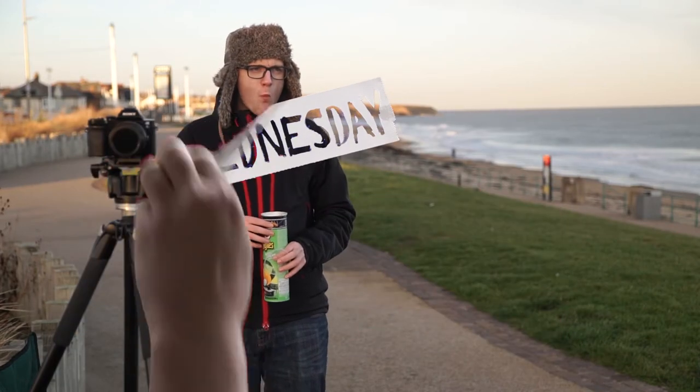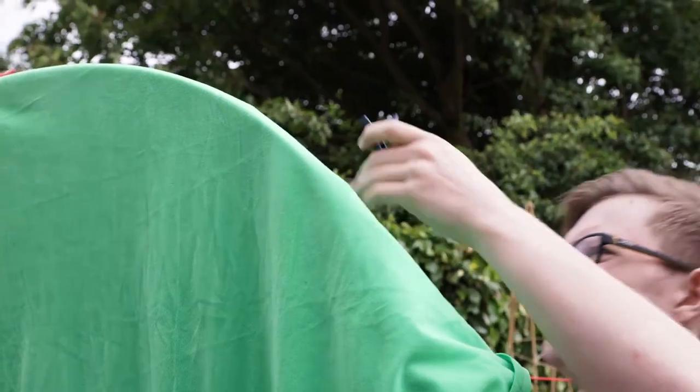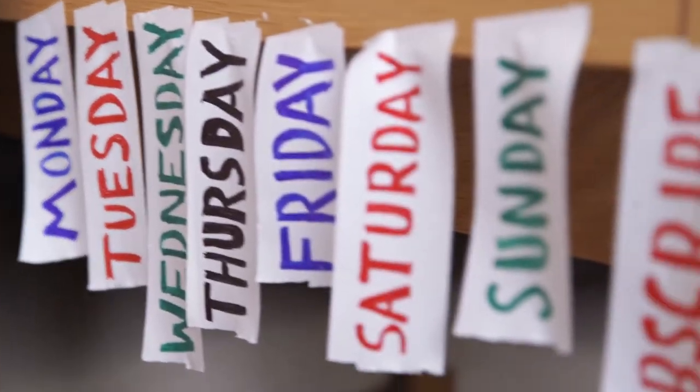Today we are going to make some animated duct tape titles just like these using a green screen, some duct tape, a pen and a window. Welcome to The Film Look.